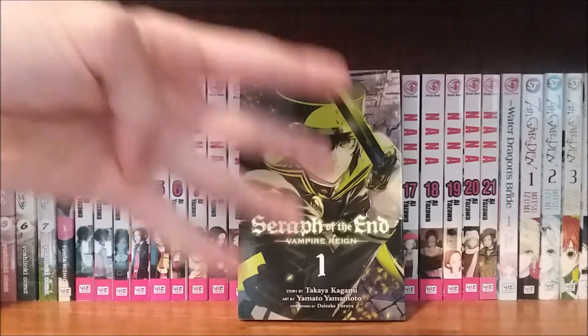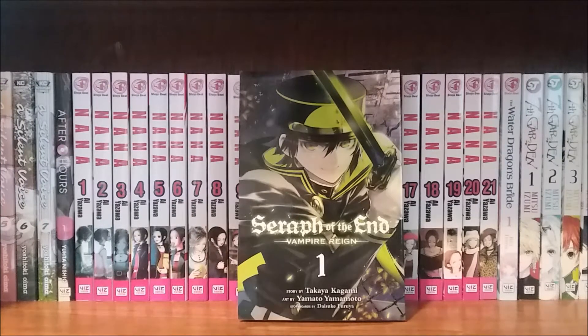I've read the first four volumes of this series. The first four volumes cover the first season of the anime, so if you've seen that, you've essentially read these four volumes. I thought it was pretty decent, but it isn't something I'm going to stress on completing quickly. There are only 12 volumes out right now, with I think 13 coming out later this year.